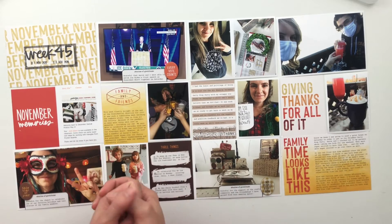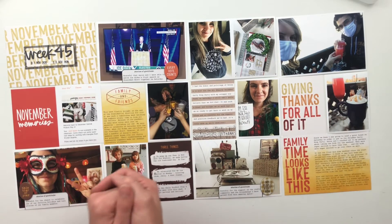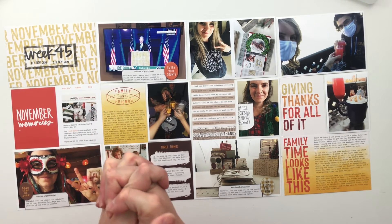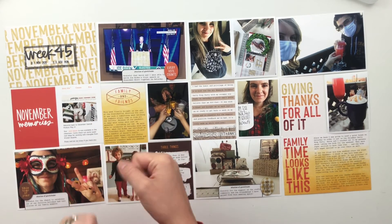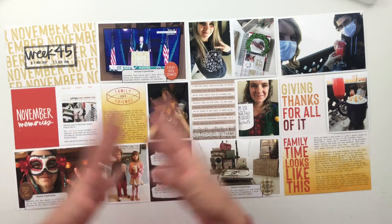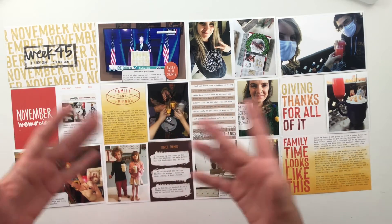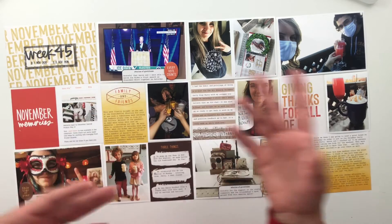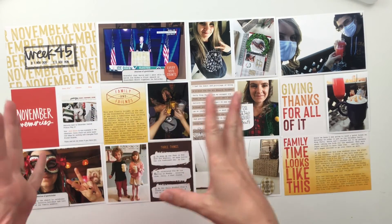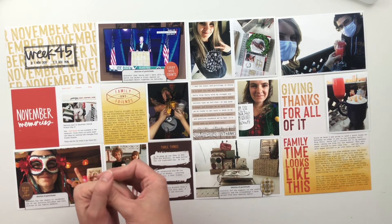I hope you guys enjoyed this process video. If you did, I would love a thumbs up down below, and don't forget to hit that subscribe button so you can see all of my future crafty videos. I'll be back again tomorrow — Thursday at 7 PM Eastern Standard Time, November 12th. During that live video, I'm going to be putting together my advent project, which is a December daily album for my daughter. If you're interested in seeing how I put that together, come by at 7 PM Eastern, hang out, and we'll talk and hang out. Until then, I hope you have a great rest of your day — I'll catch you in the next video. Bye now.